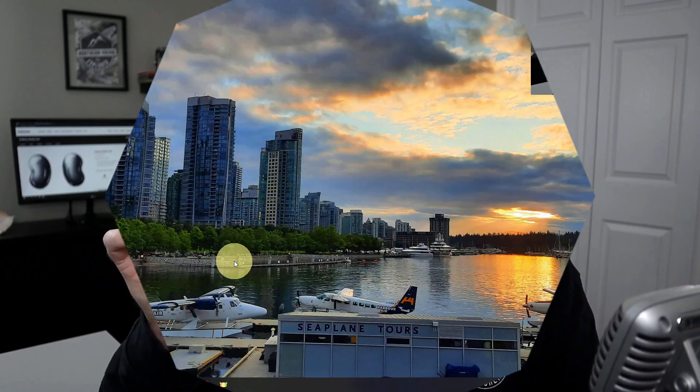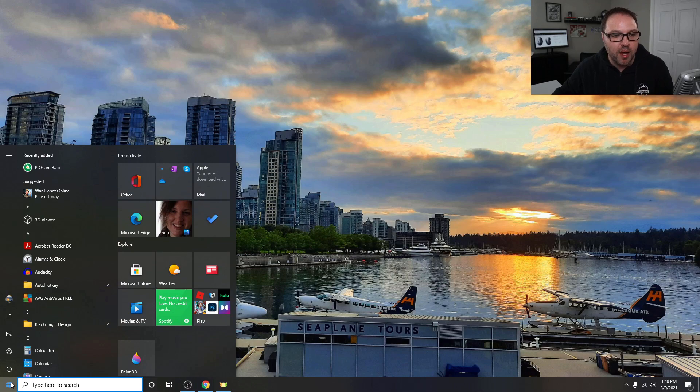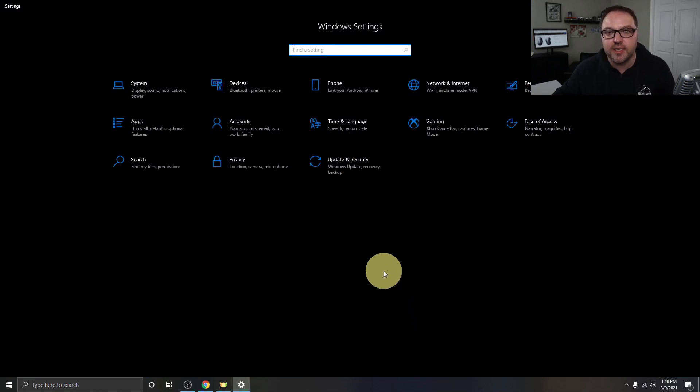Let's jump over to my Windows 10 desktop and show you how to connect these via Bluetooth. The first thing you need to do is open up the Bluetooth settings. In the bottom left-hand corner you'll see your Start menu — go ahead and left-click on that and a menu will pop up. Hover up to the gear or sprocket on the left-hand side and it'll say Settings. Left-click on that to load up your Windows Settings. We're looking for the option that says Devices — for me it's right at the top and says Bluetooth, printers, and mouse. Go ahead and left-click on that.